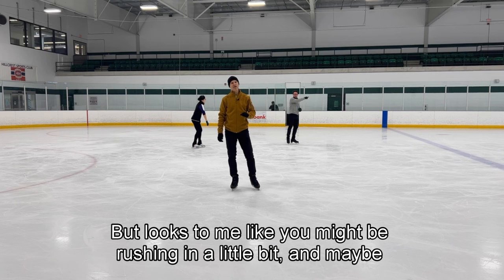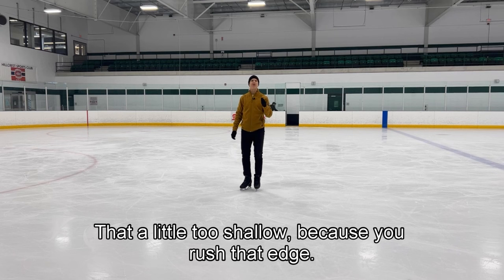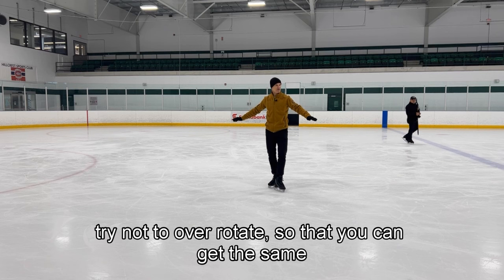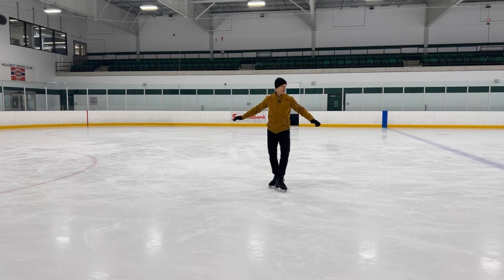So Ryoko, I think you've got the correct action, but looks to me like you might be rushing it a little bit, and maybe your back inside edge is a little too shallow because you rush that edge. If we start to over rotate, we can't hold the edge and we've got to get on to the next thing, so try not to over rotate so that you can get the same rhythm on these two edges.